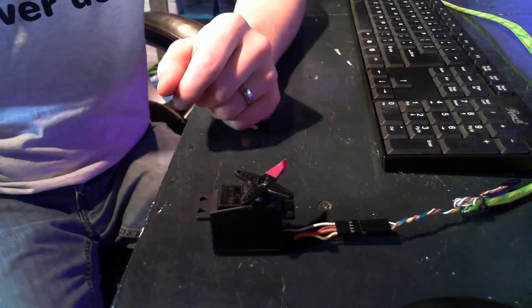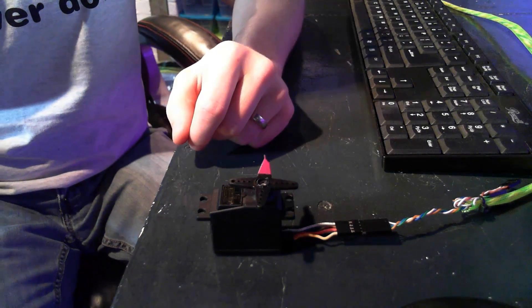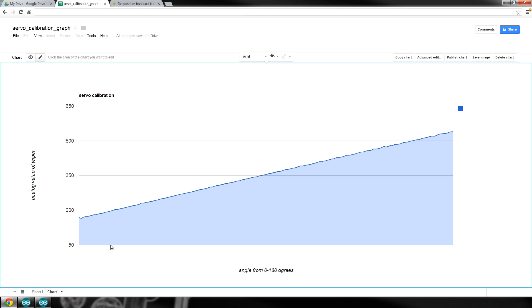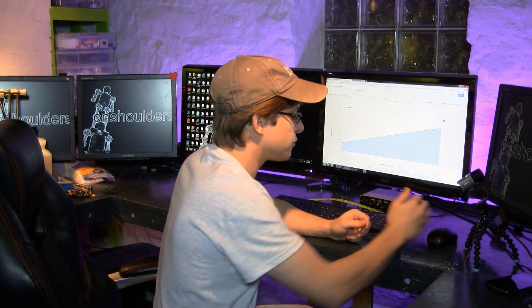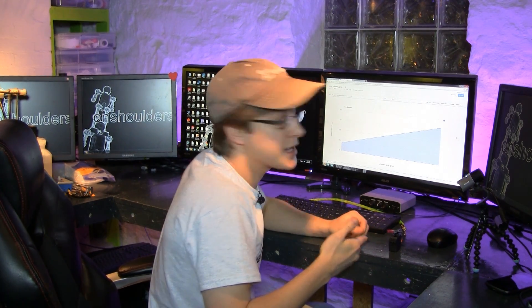After it goes from zero to 180 degrees, the calibration is going to be done. Just to give you an idea of what this calibration looks like on a graph — these are the analog values I'm getting back from the wiper, and this is zero to 180 degrees. You can see that after all of the samples, the line is extremely smooth. A few people were asking about that in the last video: does reading the wiper value affect the operation of the servo? And I think this graph very clearly says no, it does not.